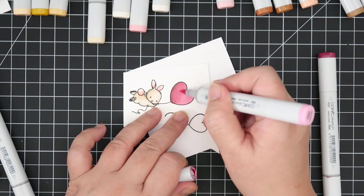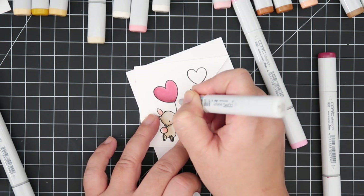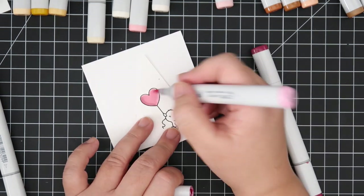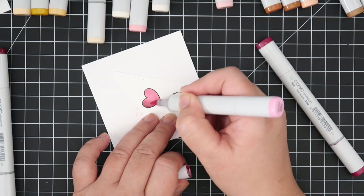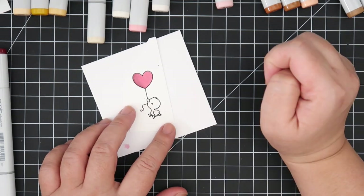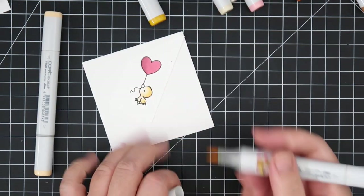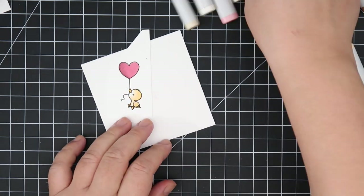The stamp set also comes with just a balloon if you wanted to use that in your design. I'll be coloring one of each of the different images. This one is the little duckling — he is my favorite. I'm using YR20 and YR21 for the little body, and YR23 for his little beak and webbed feet.